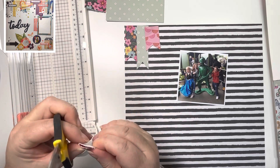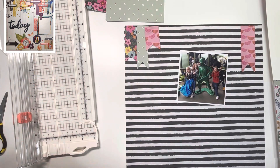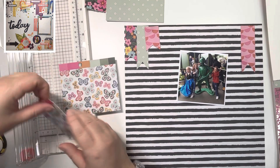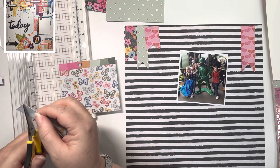She's used a grid paper for her background and I wanted to use the Stardust collection from Jen Hadfield, which I've been really enjoying recently. So I grabbed one of those papers for my background — the black and white striped one that you can see here — and I'm just going through the scraps I've got from the six by eight paper pad.